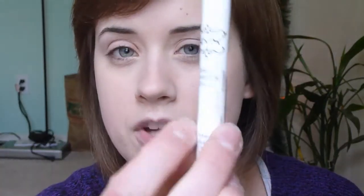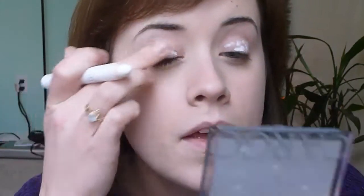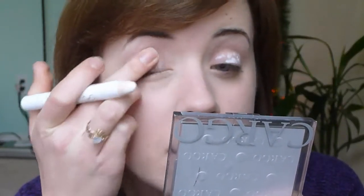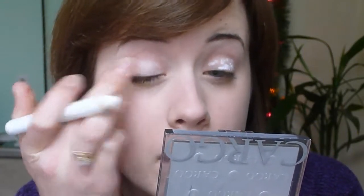I'm going to use the NYX Jumbo Eyeshadow Pencil in Milk, and I'm just going to go ahead and put a little bit of this on my lid area, just so that the colors show up a little bit more opaque. The eyeshadow base works okay, but sometimes you just need that extra bit — it's kind of like a glue almost for the eyeshadow. Just make sure you don't get too much because it tends to get creasy easily.